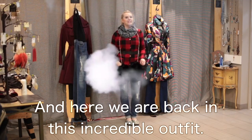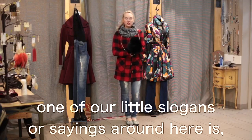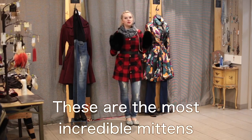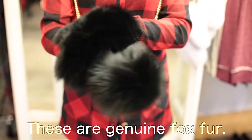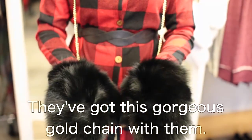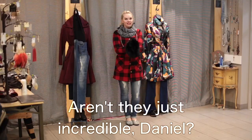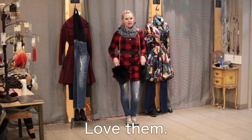Here we are back in this incredible outfit. One of our little slogans here at the Dakota Chappie Store is bringing luxury to the plains one spectacular item at a time. These are the most incredible mittens I've ever seen — these are genuine fox fur, so beautiful, suede on the inside, with a gorgeous gold chain. We are freaking out over these mittens. Daniel actually owns the white pair of these.